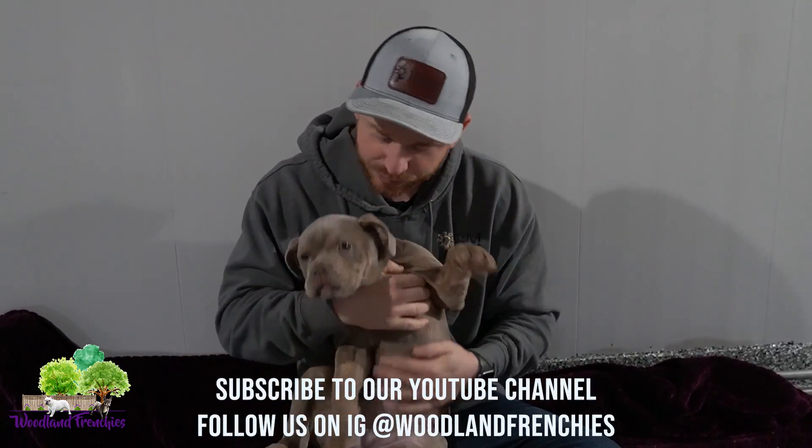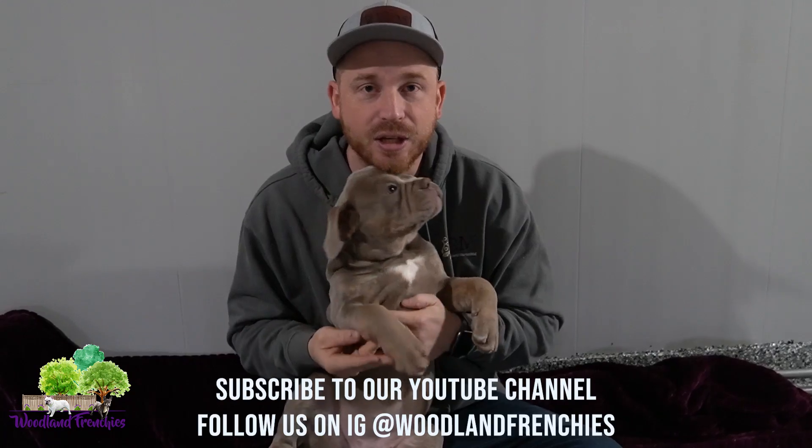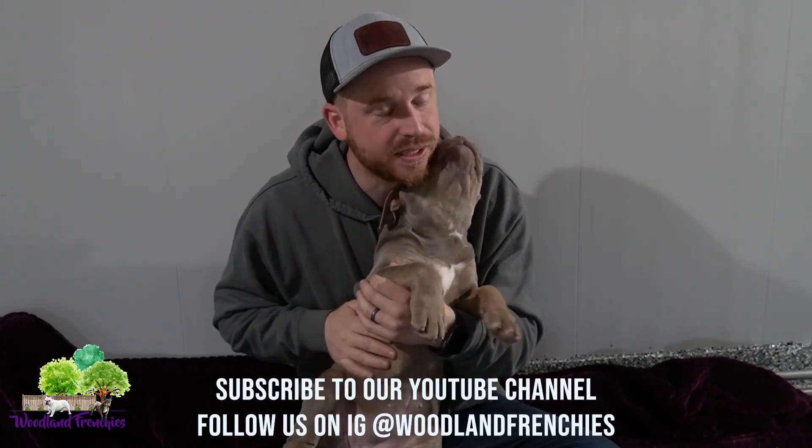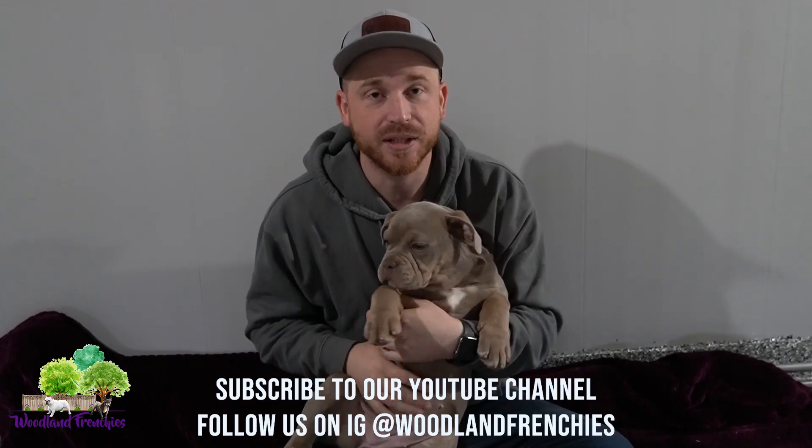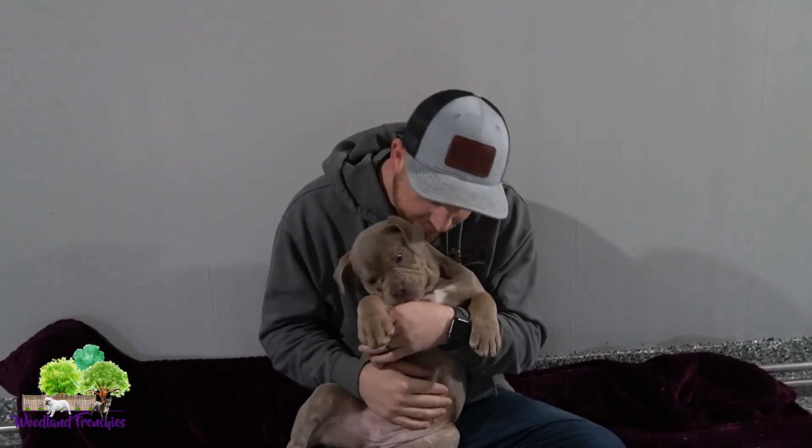We're super excited for her and what's to come here at Woodland Frenchies, so stick around and we'll have more updates with her and the rest of our litters that will be coming up. Thanks! Have a great day!